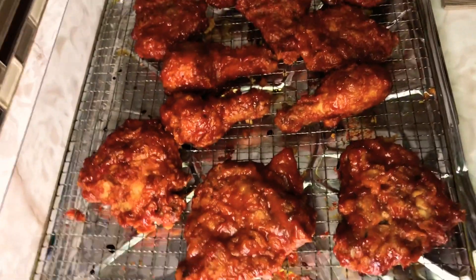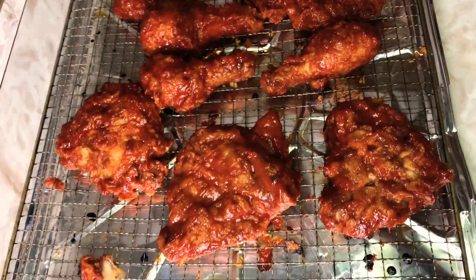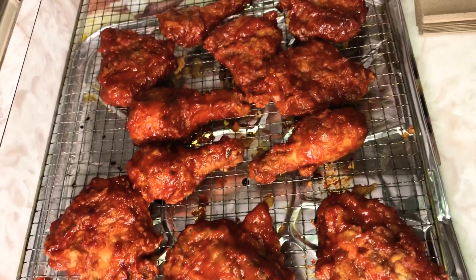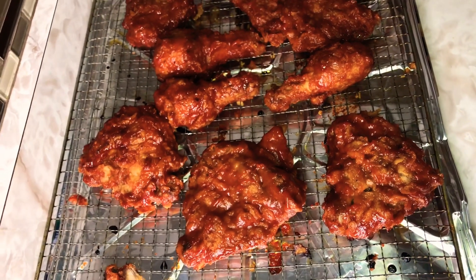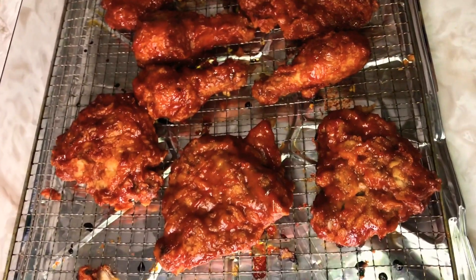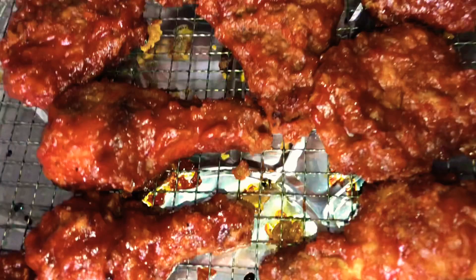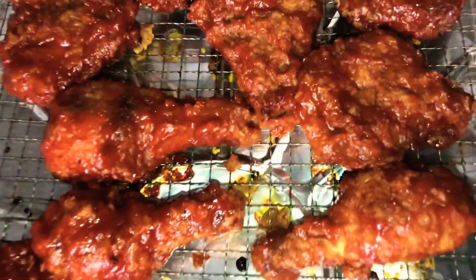Here it is, guys — our delicious barbecue fried chicken. They are ready, just pulled from the oven, and I'm going to plate this up. This is looking so good. Hit that thumbs up button, hit that subscription button if you're new to my channel, and turn on your post notification bell so you don't miss any of my uploads. Until next time, God bless you all.